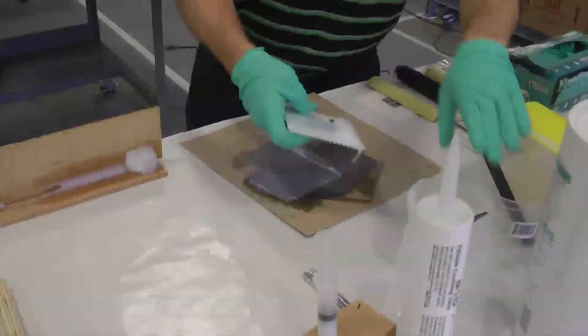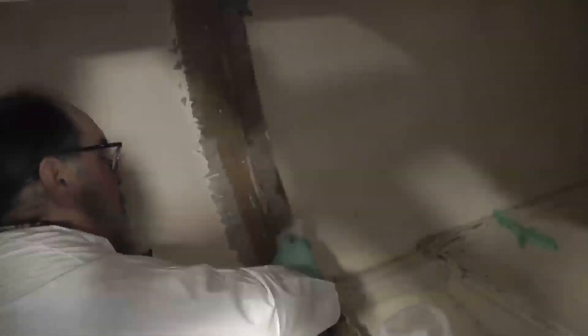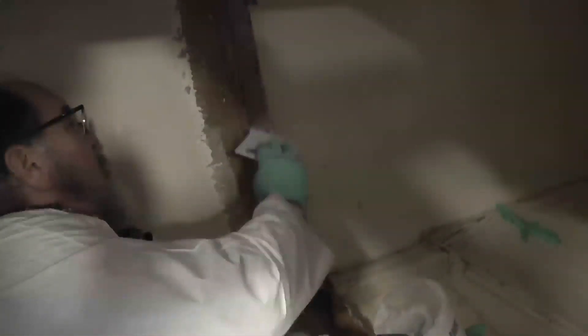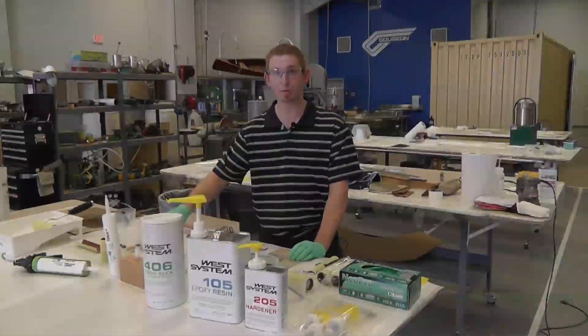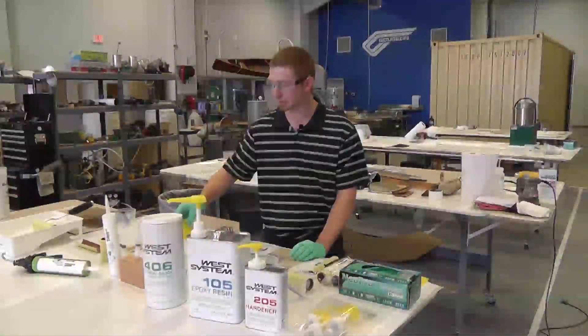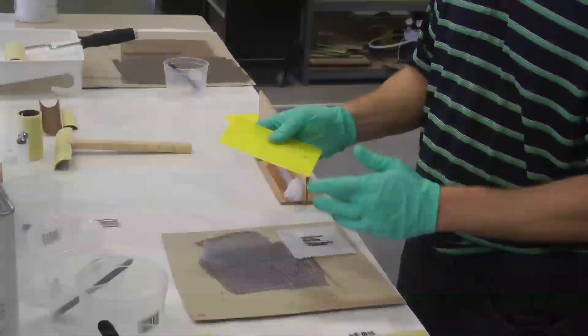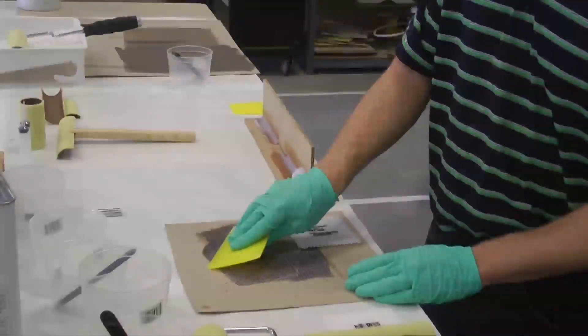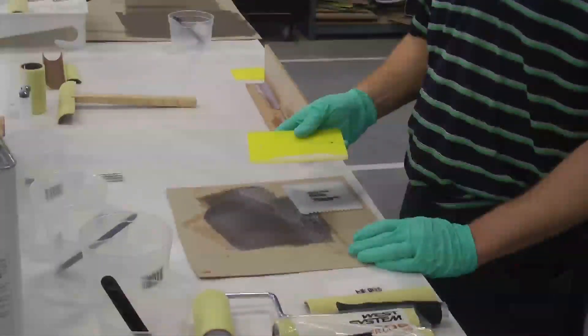The notch spreader can be used for coating out large panels quickly, with notch sizes ranging from an eighth of an inch all the way up to a quarter inch, so it works very well. Another tool for spreading epoxy over a large area fast is a flexible spreader, beveled on one edge — just dragging it at a low angle spreads the epoxy fairly fast over the area.